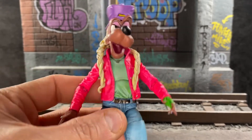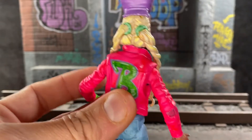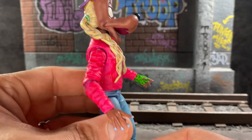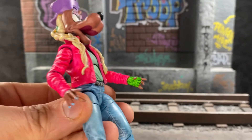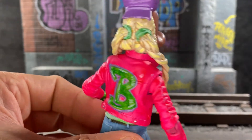Thank you. Three, two, one — and then comes the hair that I sculpted out of epoxy. What is it called? Epoxy AV's — epoxy. And then comes the AV's epoxied hair.